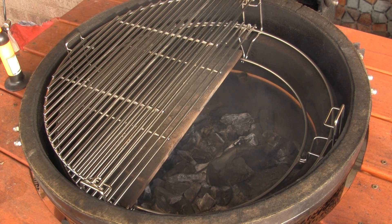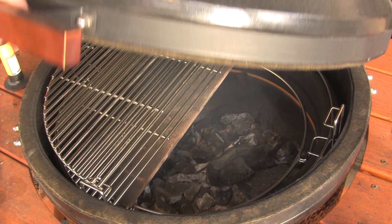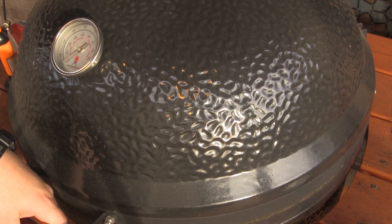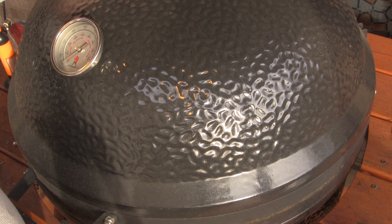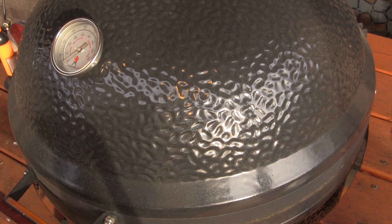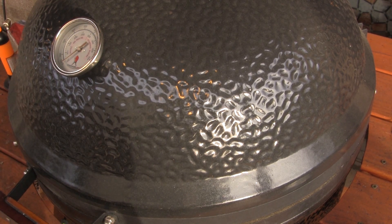Now that I have my fire going, I'm going to close the lid, and we're going to let the dome temperature come up to 350 degrees. I'm going to set my bottom vent about 50% open, and we're going to control the temperature today from the top vent, so I'm going to leave the daisy wheel almost fully open until we get up to 350, and then we'll start controlling from there.